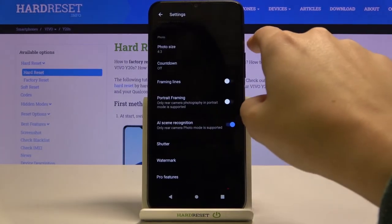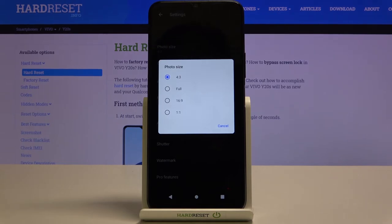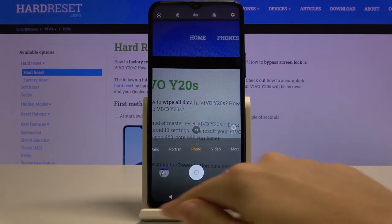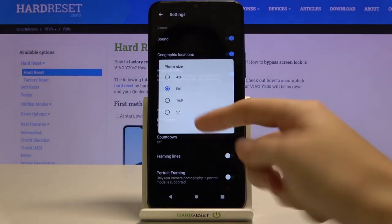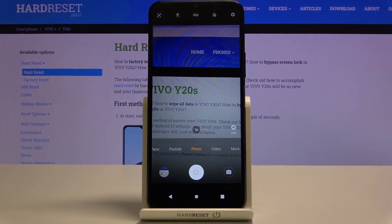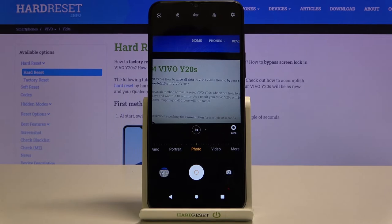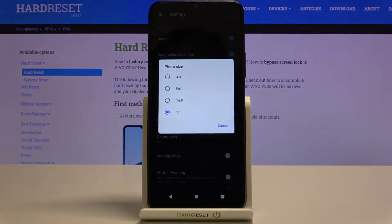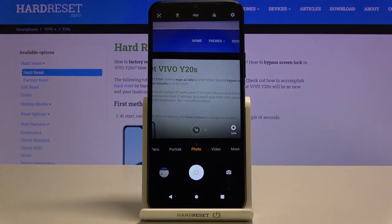Now let's focus on the photo size. When we tap this we can manage the ratio of our picture. Currently we are on the 4:3 ratio. Let's pick 'Full' and go back to the camera — as you can see the background has changed to a longer frame, this is the full camera frame. We can also pick 16:9, and in the camera preview it looks like that. The next option is 1:1, a square format visible in preview. We can easily go back to 4:3, the original ratio.